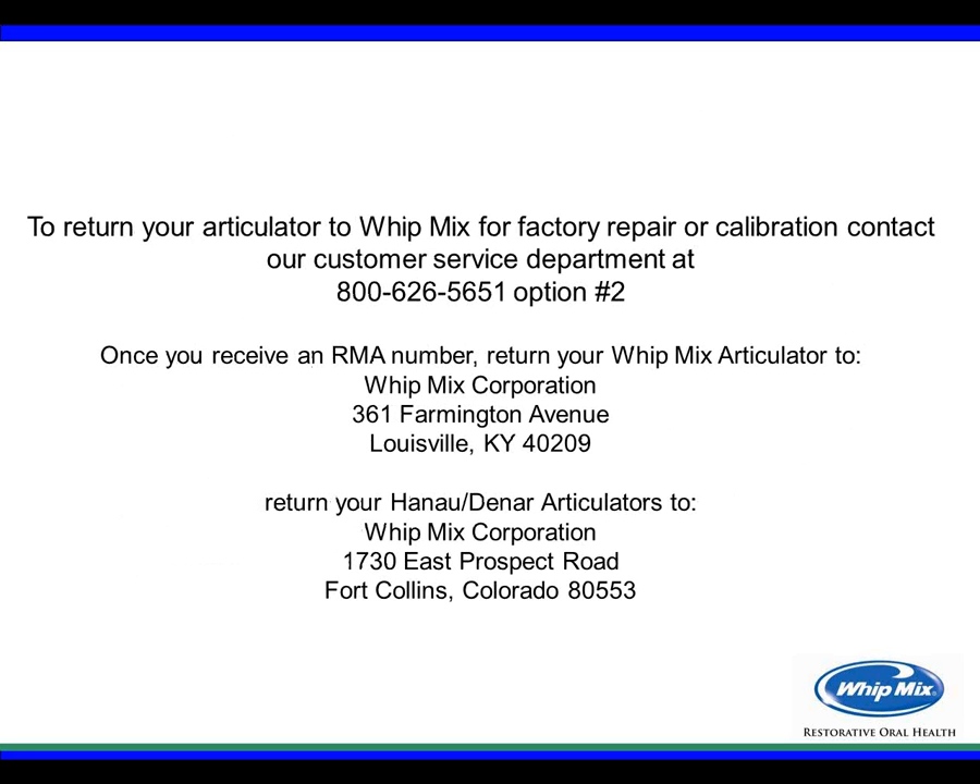If you need to return your articulator to Whitmix, call the customer service department at the listed number to receive an RMA number. Whitmix articulators are returned to Whitmix Corporation in Fort Collins, Colorado — that's where the different types of articulators are built and assembled. Thank you for your time, I hope you find this process easy to use, and I wish you much luck in your profession.